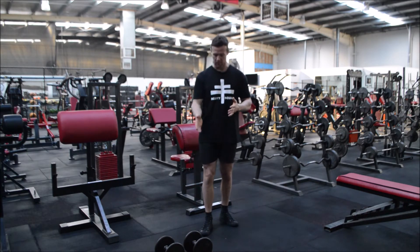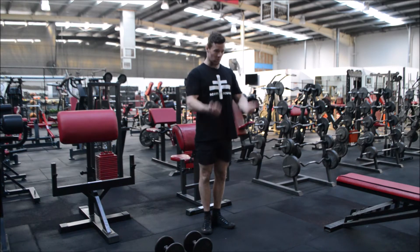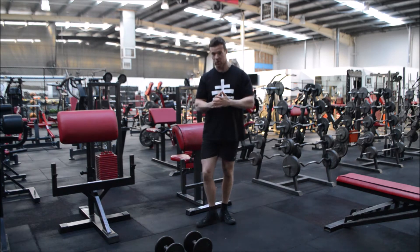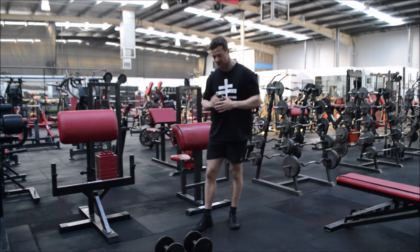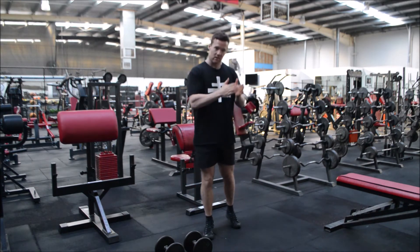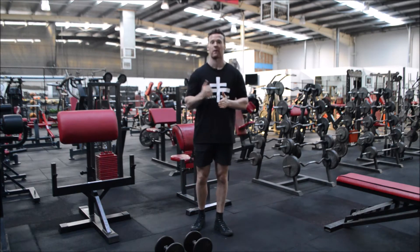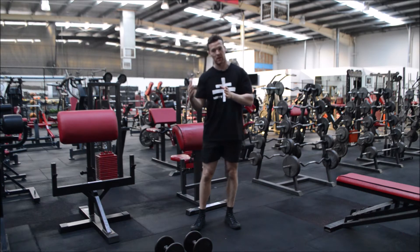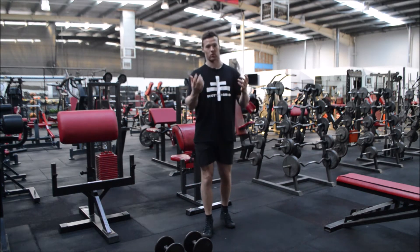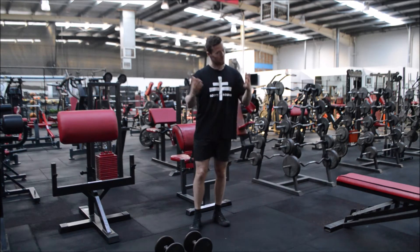One of the number one issues with standing dumbbell bicep curls is that people are too busy worried about looking good in the mirror. What we need to understand is that stimulus created and accumulated over a long period of time is going to give us bigger and better results — and that's probably going to attract who you want to attract anyway.